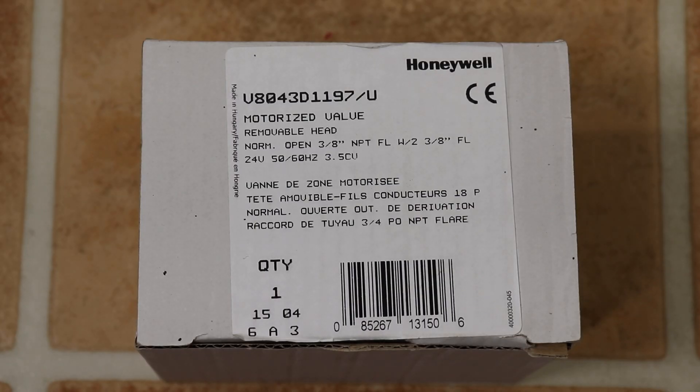It is important to replace your zone valve like for like so it operates properly with your controls and thermostat. This is a normally open 3/8 NPT end switch zone valve.